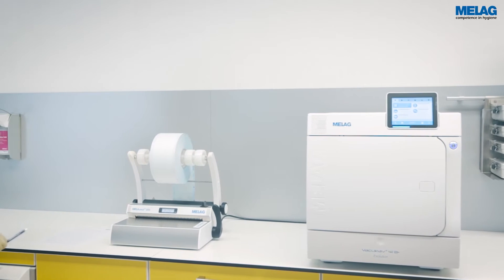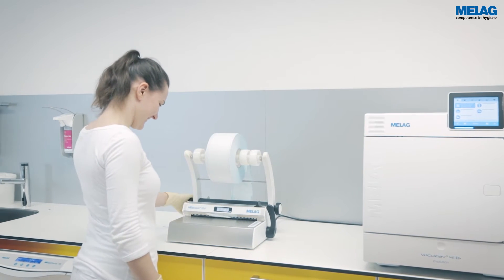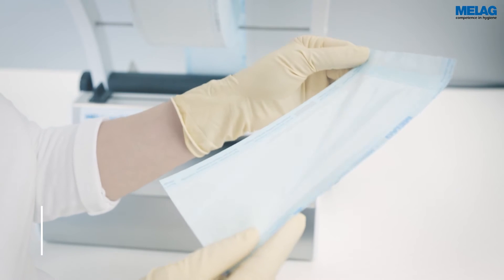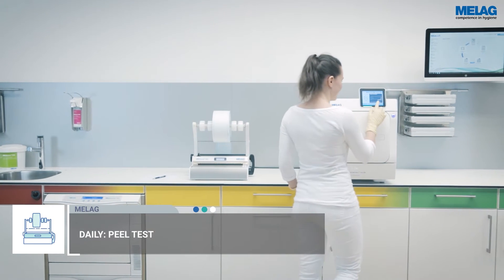Please perform a test seal every day before starting work. The seal seam must be even and complete. Additionally, the peel test provides a mechanical inspection.